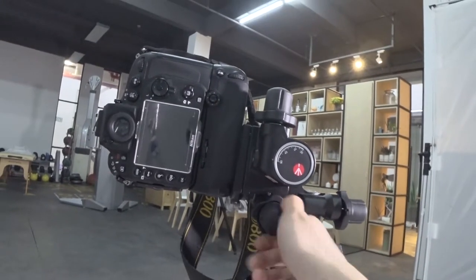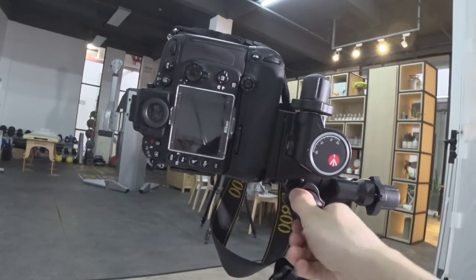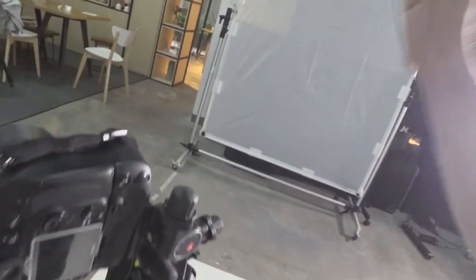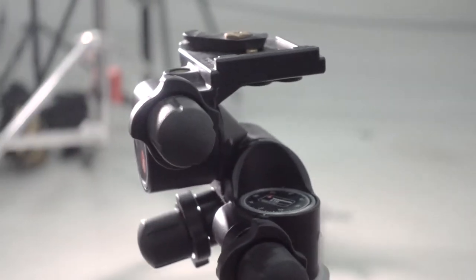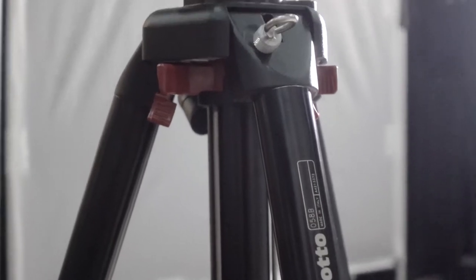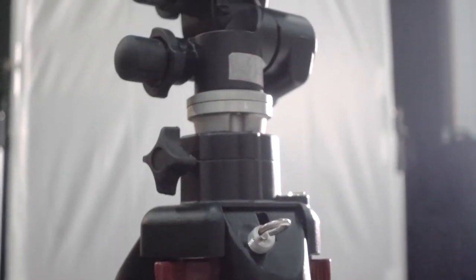Next time I'll be comparing this gear head to the bigger version, the 405 gear head — stay tuned for that. This is Kenji, thanks for watching the video. Don't forget to hit the like button, subscribe to the channel, and leave any questions you have about gear, photography, or China in general. Thanks for watching.